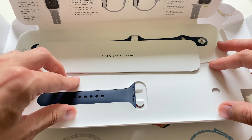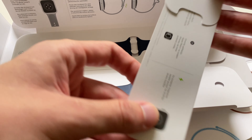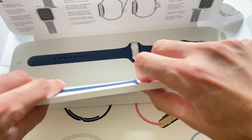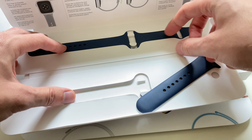The blue strap — I don't really like it. It looks really cheap, to be honest. But you can buy another color, another material, or thousands of third-party straps from Amazon or AliExpress.